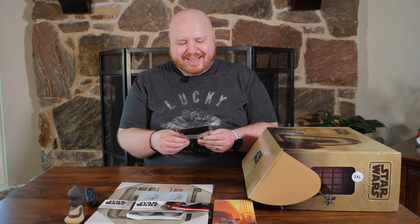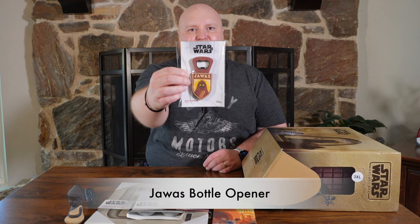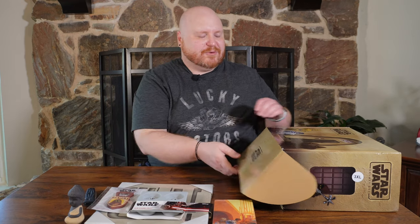We have a Tatooine Scavengers — the Jawas bottle opener. I like this bottle opener. It's pretty cool. I like the Jawas — I think they're funny. That's pretty neat.